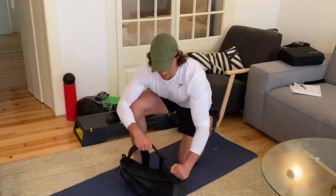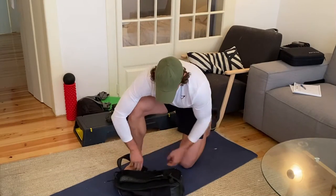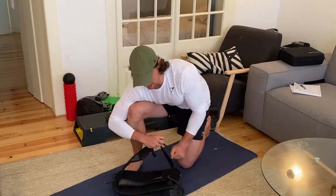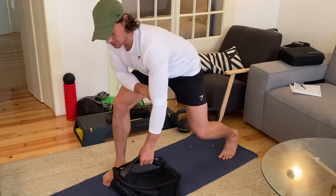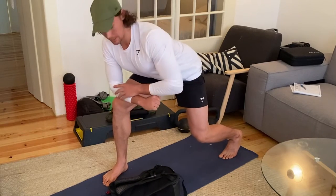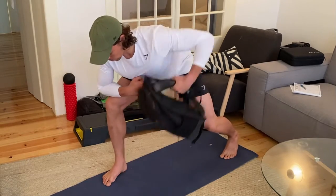Backpack — make sure you make the straps nice and short so the bag doesn't hang too much. You're gonna grab both handles in a split stance position, brace your elbow on your knee, and throw up to the top.